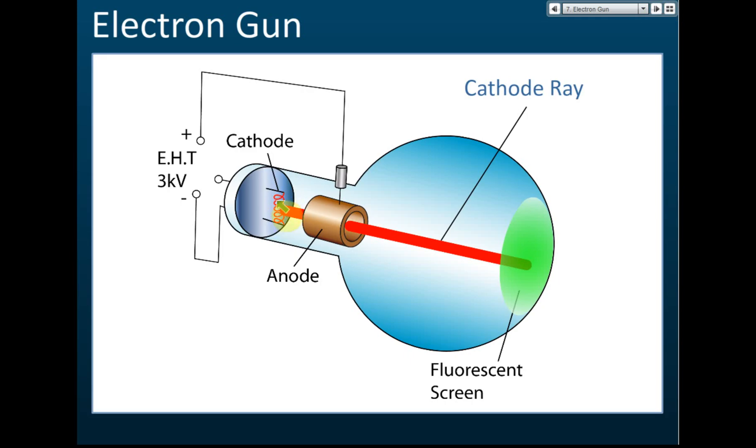So here we have a filament. The filament will release electrons, but the electrons move very slowly. Because they move slowly, they can move in any direction — up, sideways, or even backwards. So the electrons emit in all directions.